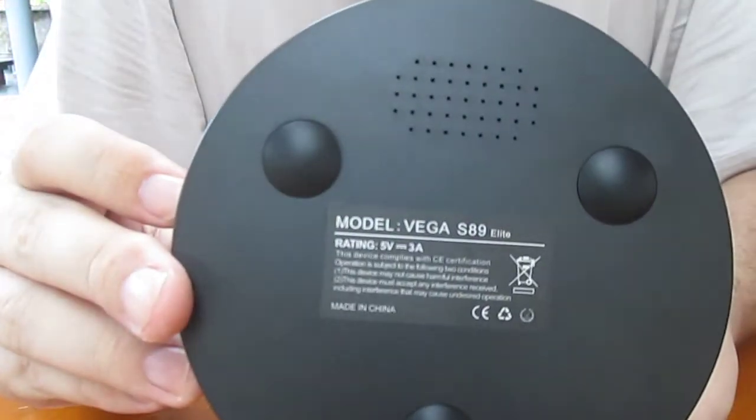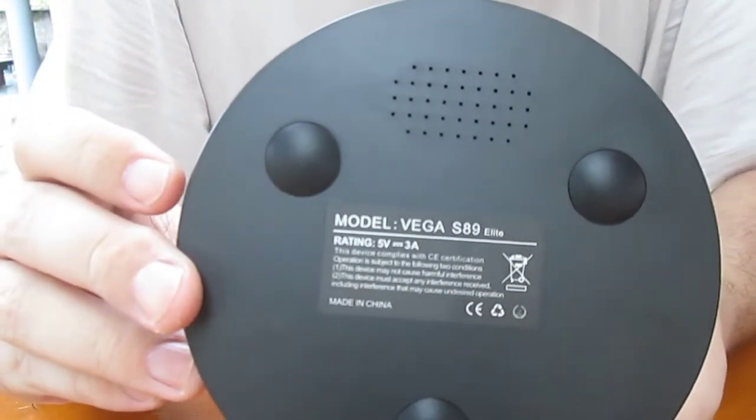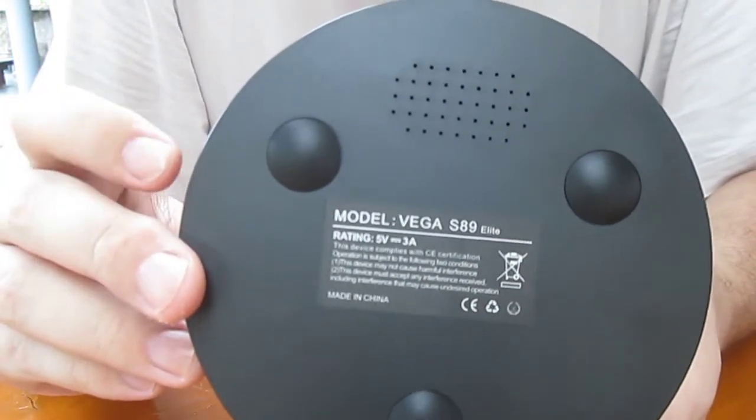At the back they say the power supply is 5V 3A. This unit is rated 5V 3A. I'll have a look at the power supply soon.